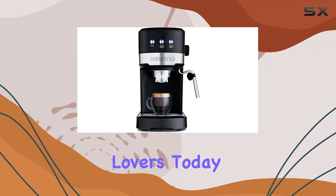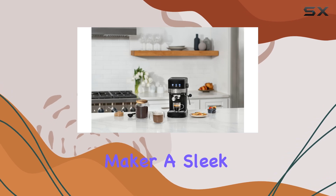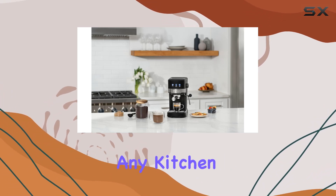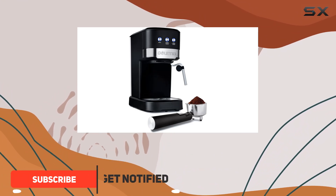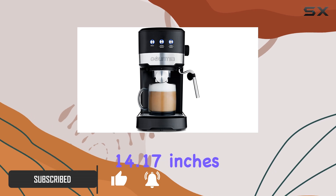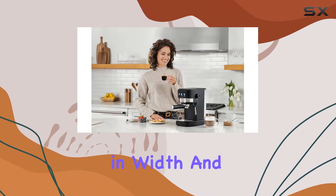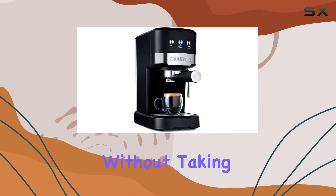Hey there, coffee lovers! Today we're diving into the Gourmia 15 Bar Espresso Maker — a sleek and powerful addition to any kitchen. Crafted with stainless steel, this machine exudes durability and style. With dimensions of 14.84 inches in diameter, 14.17 inches in width, and 8.86 inches in height, it fits neatly on your countertop without taking up too much space.